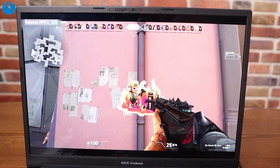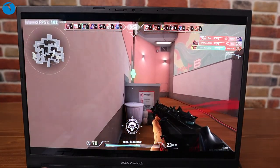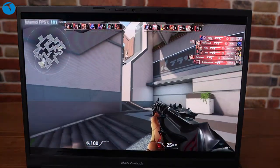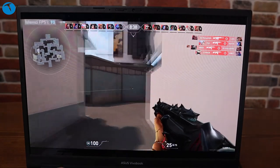Valorant'ta bazı testler yaptık; FPS değerlerini ekranda görüyorsunuz. Diğer oyunlarda da çok aşırı yüksek FPS veya çok yüksek gerçekçilik arıyorsanız GTX 1650 yeterli olmayabilir, ama kendi sınıfında değerlendirildiğinde birçok oyunu sıkıntısız oynayabiliyorsunuz. Öte yandan gürültü engelleme teknolojisi de var; Zoom veya Skype toplantılarında etraftaki gürültüyü engelleyen bir yapay zeka teknolojisi mevcut.